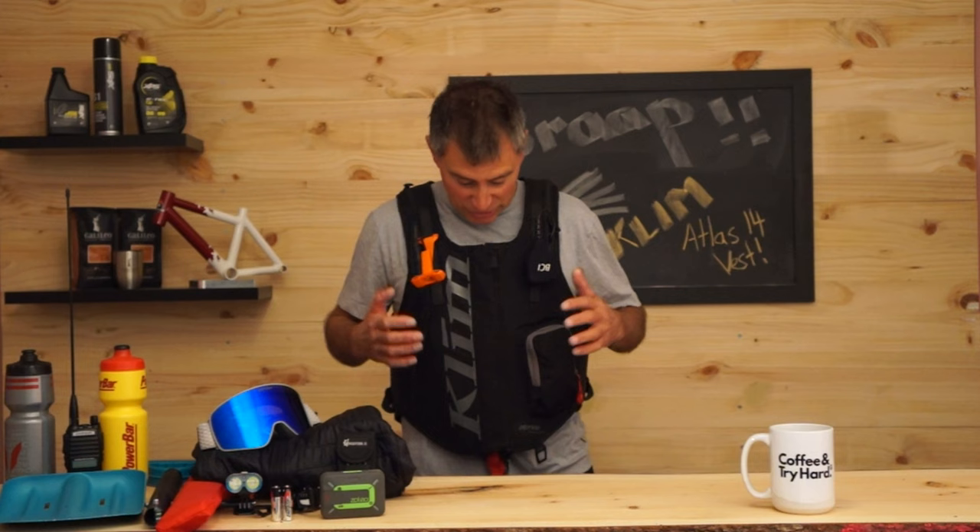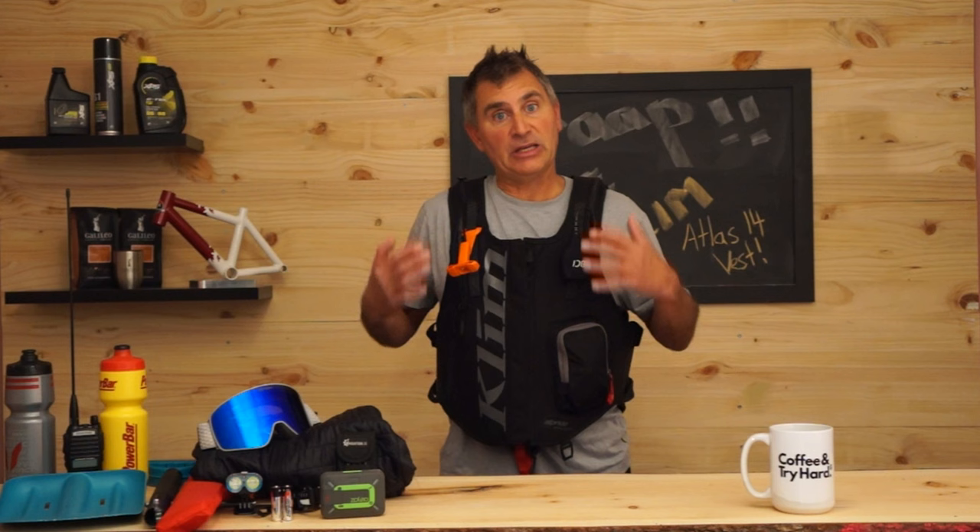So this is it — the all new Atlas 14 liter Avalanche Climb backpack in a vest form. One of the great things about the vest is that it distributes weight really well. There are things on the front, things on the back, and the way it sits on your body feels like you're not wearing a pack at all.